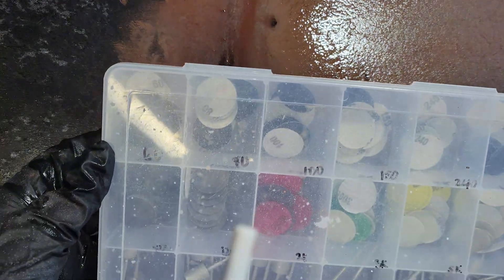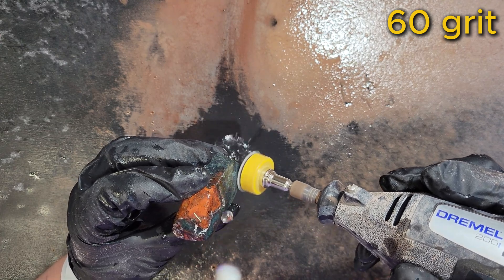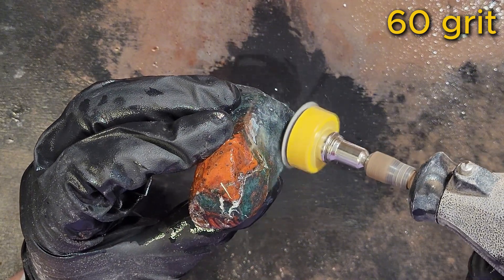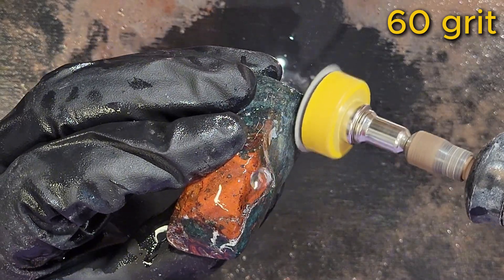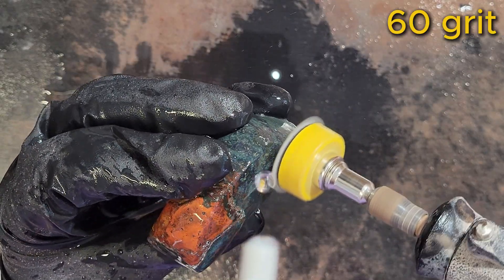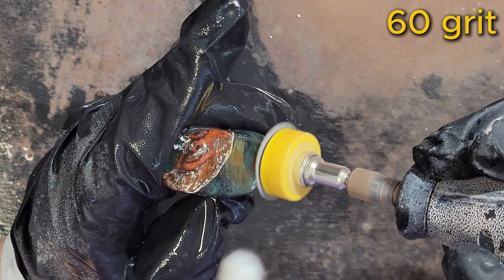That looks pretty good. To polish, I'll be using silicon carbide sanding discs and starting with my lowest grit, 60. Throughout the polishing process, I keep the speed low, apply light pressure, and keep the Dremel moving to prevent forcing sediment into the rock's surface. At the beginning of each new grit, there's a lot of sediment because the disc is smoothing and refining the surface. As I continue working through the grit, the surface becomes increasingly polished and the amount of sediment decreases because less material is being removed. I'll repeat this process for each side of the rock before moving on to the next stage.